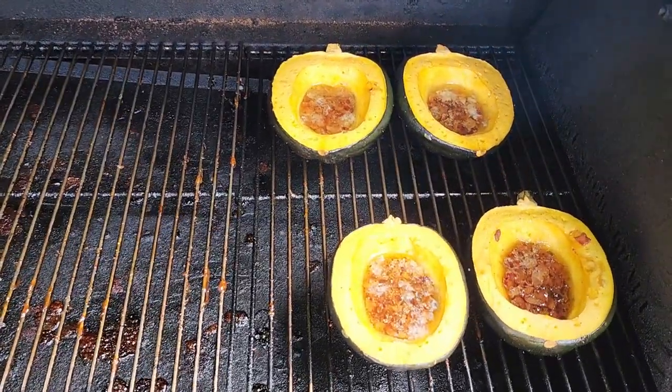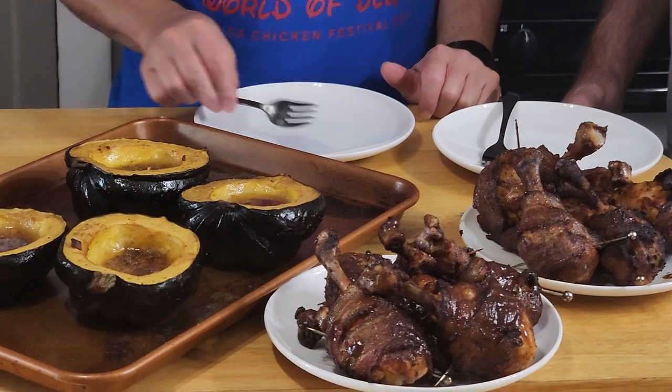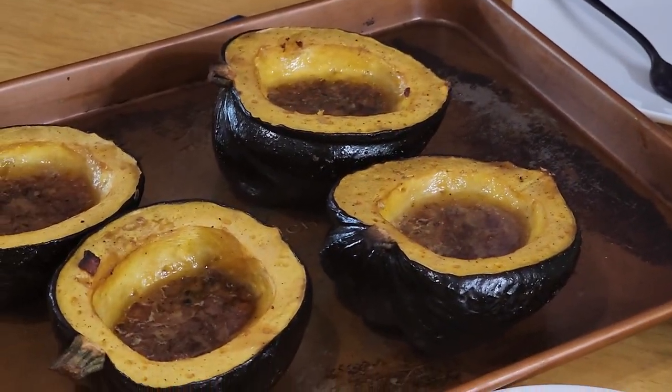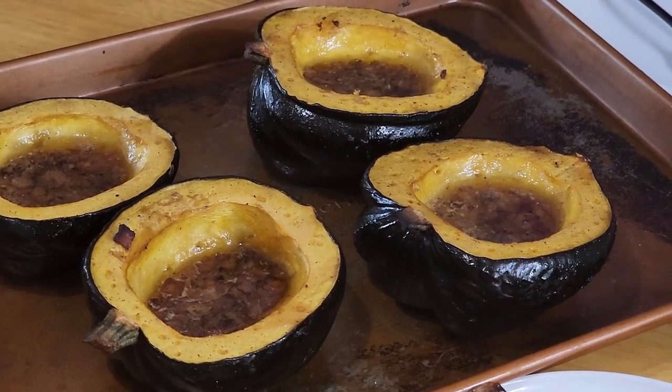Starting to look good. Everything has cooked about an hour. The smoked acorn squash is pretty much done. You know it's done because you can stick a fork in it real easy. If you want to know how to make those, check out my video on acorn squash on the smoker — I'll put the link down in the description.